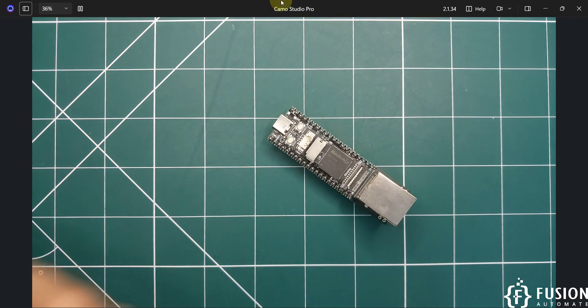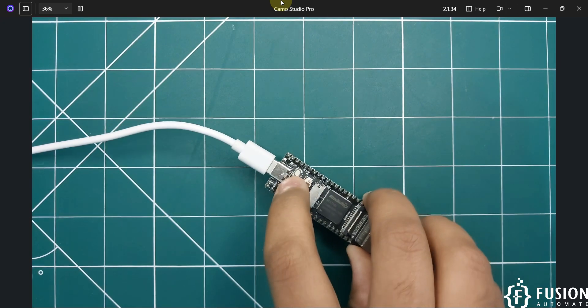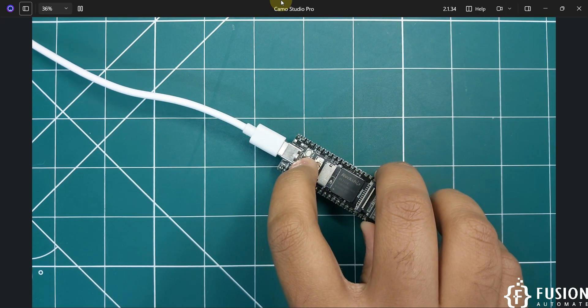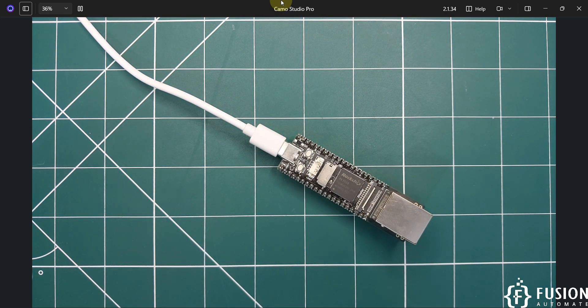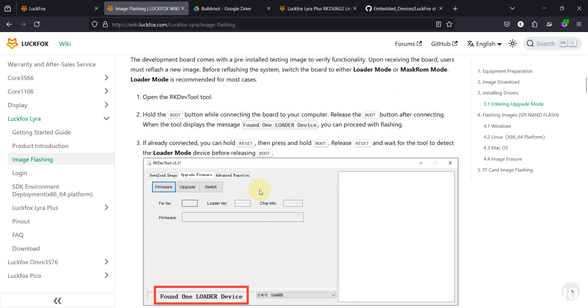To detect the device in RKDevTool, connect the USB-C cable, press and hold the Boot button, then plug the USB cable into your system. Once plugged in, release the Boot button. After releasing the Boot button, you will have one loader device available in the RKDevTool software.